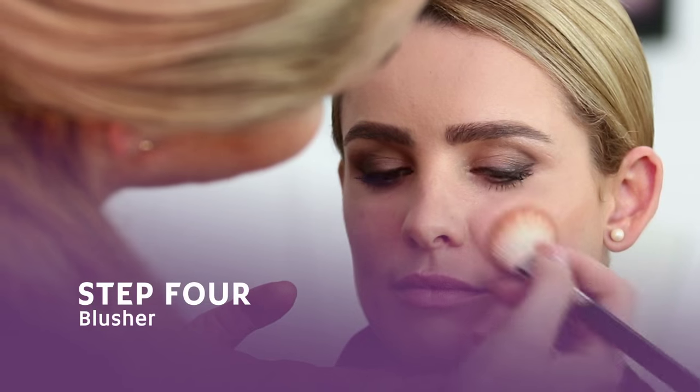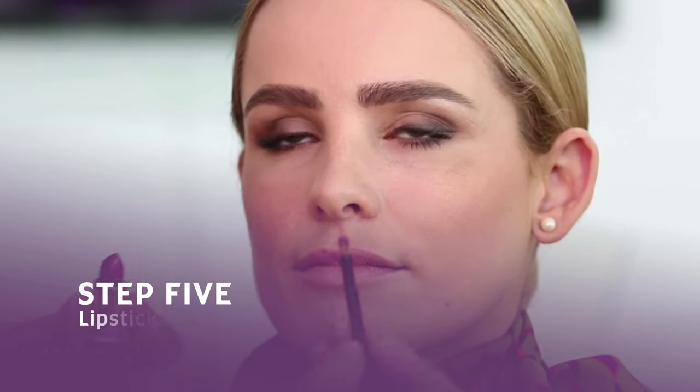Blusher can be in any color as long as it matches the skin tone. I chose a pinkish shade of blusher to match with the lipstick, and we're ready for our signature Etihad purple lipstick.